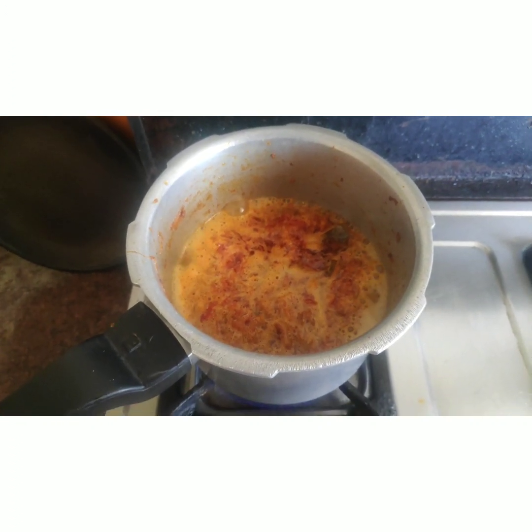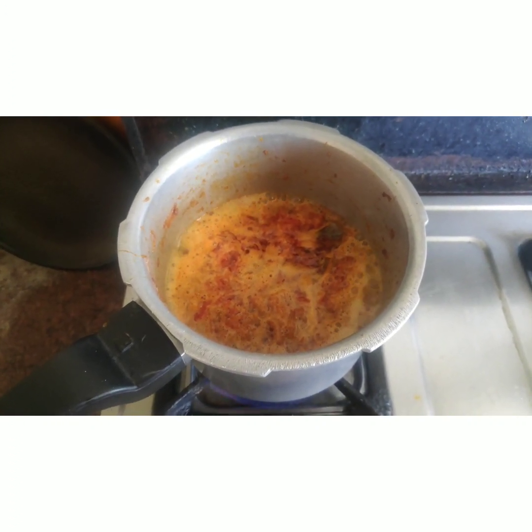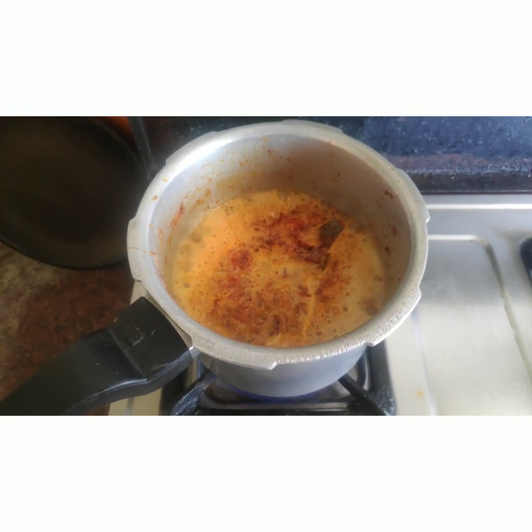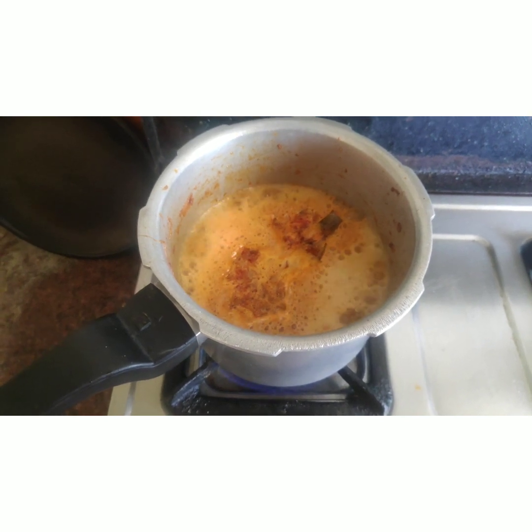Now you're ready to cook this. You can cook this as well. Put it on a 5-minute whistle. If you need to cook it right, you can do so.